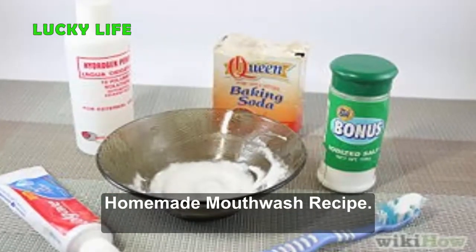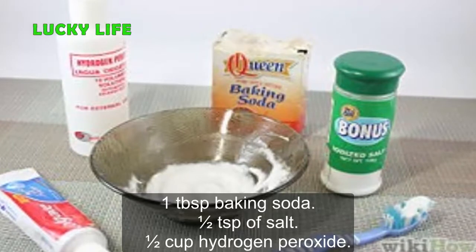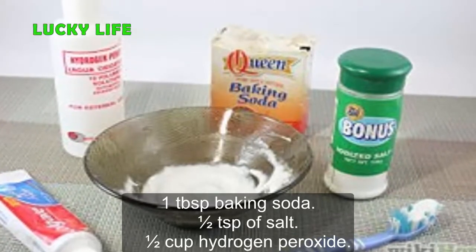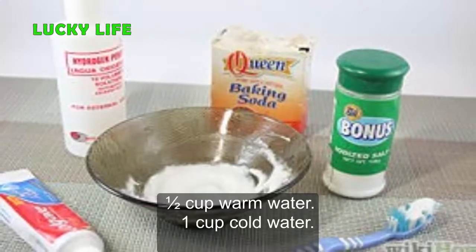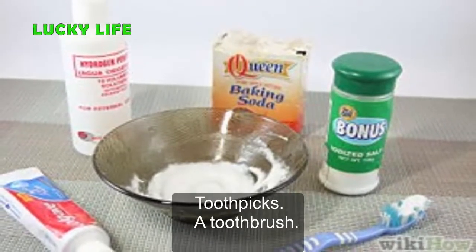Homemade mouthwash recipe. Ingredients: 1 tablespoon baking soda, 1 and a half teaspoons of salt, half a cup of hydrogen peroxide, half a cup of warm water, 1 cup cold water, toothpicks, and a toothbrush.